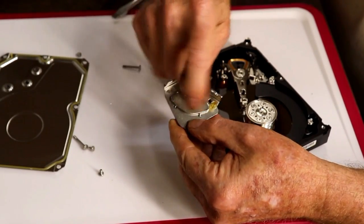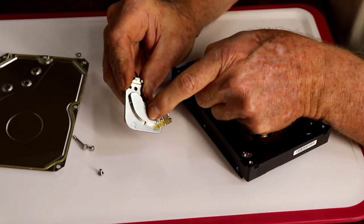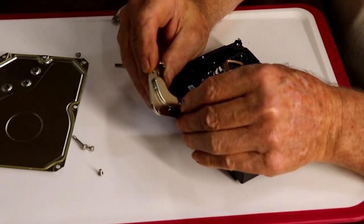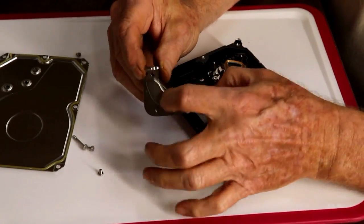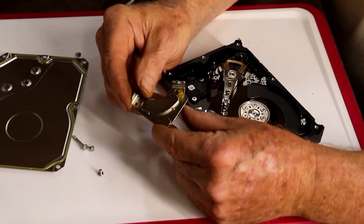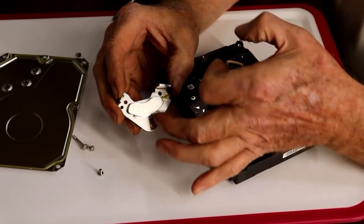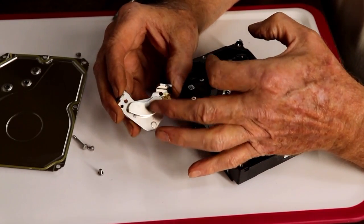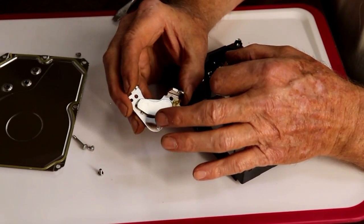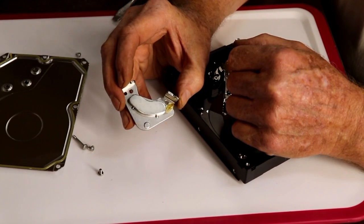That little thing right there — that's all we're after, just that magnet right there. I really like these things. So let me show you how to pop these off. They're pretty sensitive. If you try and knock it off with a hammer, you'll break it into several parts. I'll show you next the way I've found to get them off without breaking them.